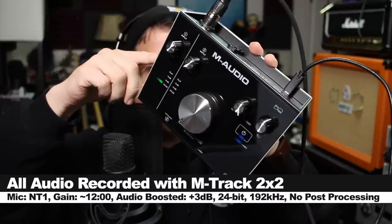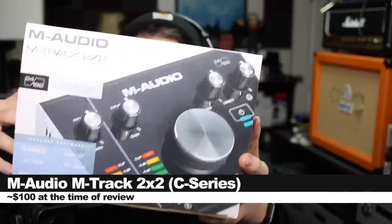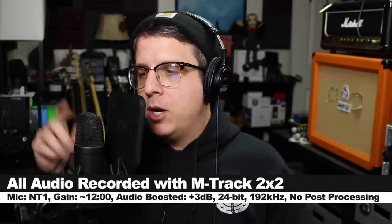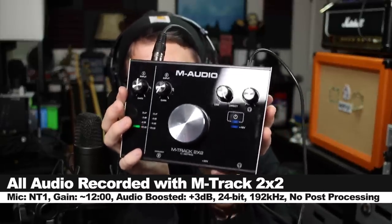Greetings Earthlings, today I'm back with another interface review. We are looking at the M-Audio M-Track 2x2 C-Series USB Audio Interface. If you want to pick this up, it will set you back around $100 or less — I'll throw some links down below. For this review, I'm recording in 24-bit, 192 kHz, with the Rode NT1 connected directly to the interface, and my gain is currently set at noon. I'm not going to do any post-processing, but I may boost it in post — check the description to see what I did.